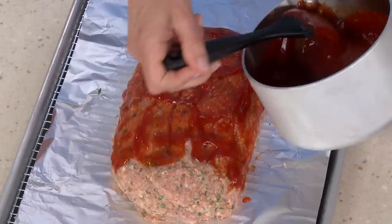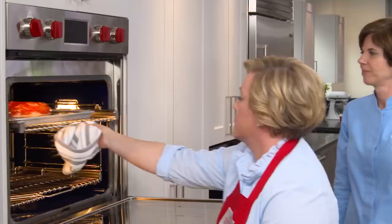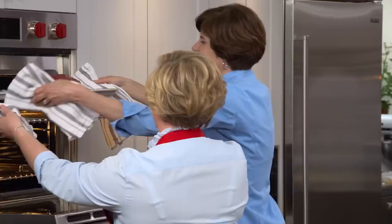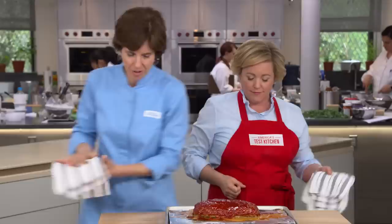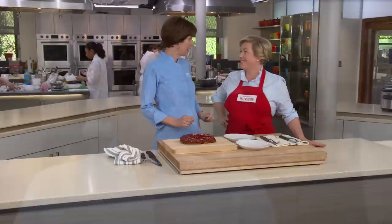We're going to bake this in a 350-degree oven for 40 minutes, then take it out and add the rest of that glaze — we want that first layer to set and dry so we can add even more. Then we'll return it to the oven for another 35 to 40 minutes on the upper middle rack. Let's take its temperature — we want it to be 160 degrees. That looks like a proper meatloaf, and we are right where we want it. Let's let this rest for 20 minutes and then it'll be time to dig in.